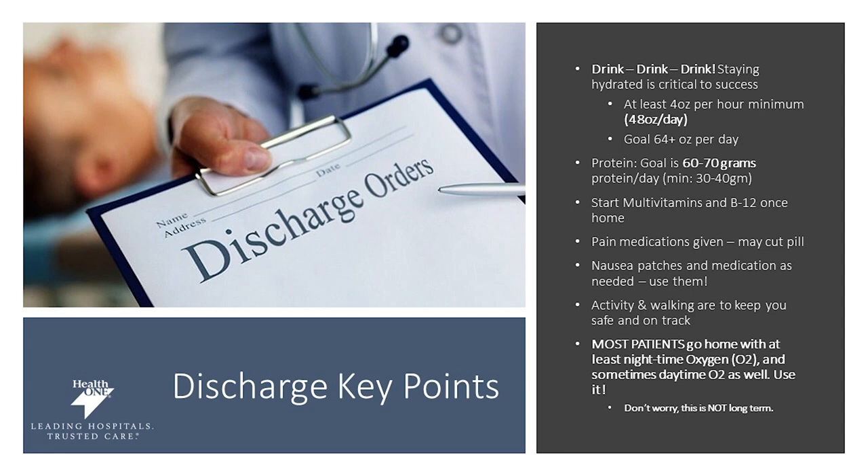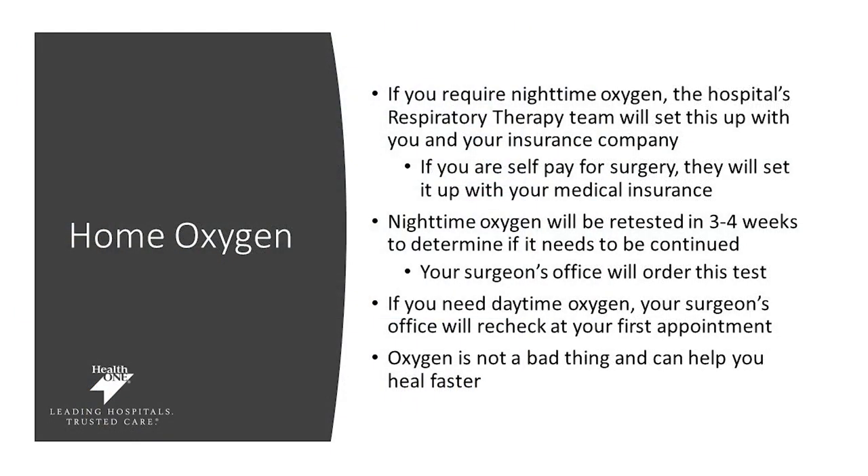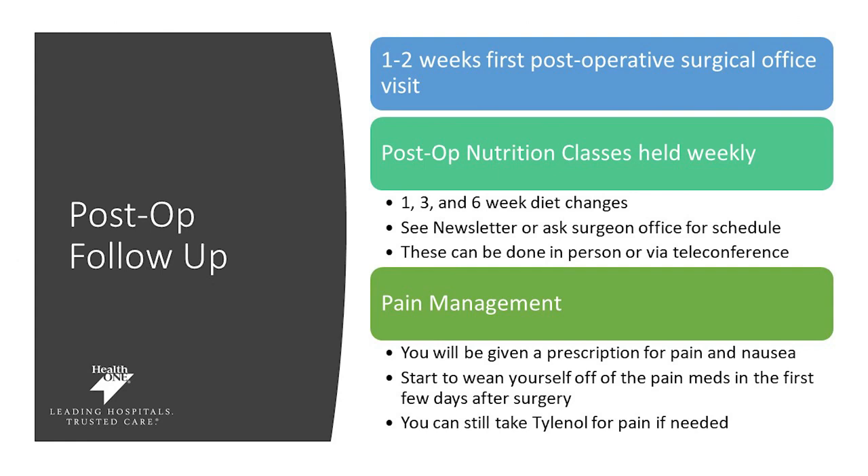You may also be given nausea patches and medication if needed, and stay on top of your activity and walking. Most patients go home on oxygen, which is an important part of the healing process; when it will be discontinued will be discussed with your surgeon. Nighttime oxygen will be retested in about three to four weeks to determine if it needs to be continued — this is typically not long-term, but it is important for healing and can actually help you heal faster. Your first follow-up with your doctor is typically one week out after surgery. Post-op nutrition classes are held at one week, three weeks, and six weeks after surgery — mark your calendars and check with your surgeon's office. These can be done in person or over video conferencing.